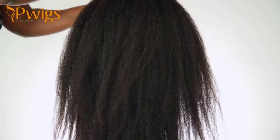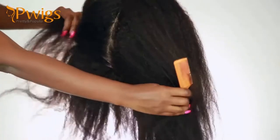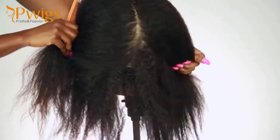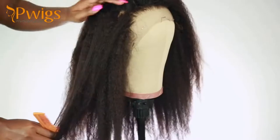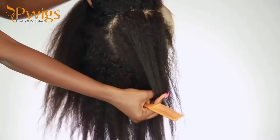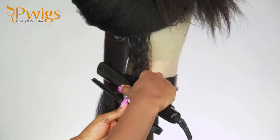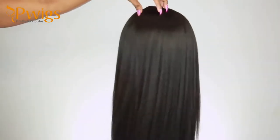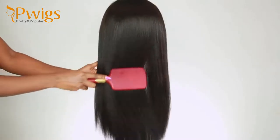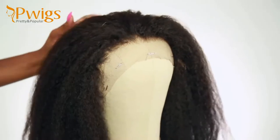I did go ahead and bleach the knots, tint the lace, and pluck the hairline. I'm gonna show you guys the different variations in the lace — doesn't that look so natural? It looks like scalp. The thing I didn't like is that the front had a different lace than the back, so if you're going to be wearing braids you'll have to work with that. Here's how it would look if you straightened it — so pretty — but I didn't straighten it because I wanted that natural big hair look.